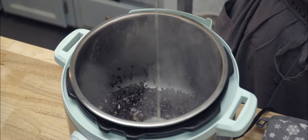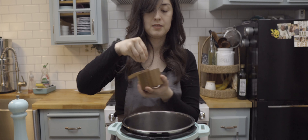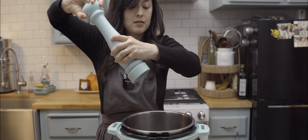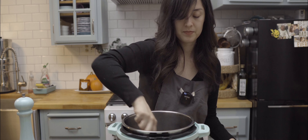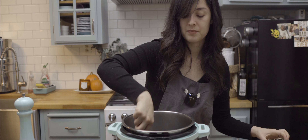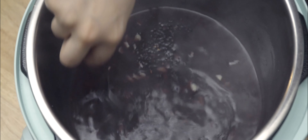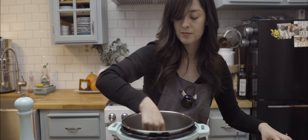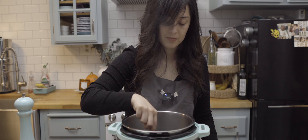Now I add in my broth and season it with some garlic powder, umami mushroom powder, sea salt, black pepper, and finally I add about a tablespoon of chicken base. Stir the chicken base until it's dissolved into the liquid. If you're using a store-bought chicken broth, make sure you add enough salt and chicken base because they tend to be a bit more bland. With homemade broth, you won't have to worry as much.